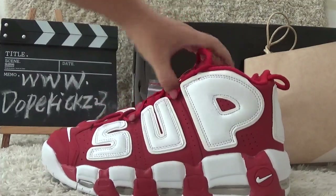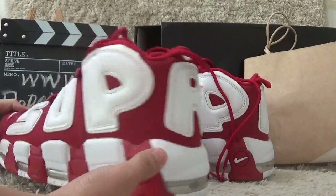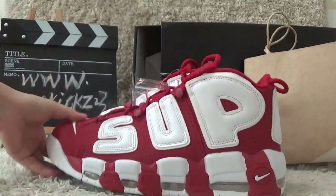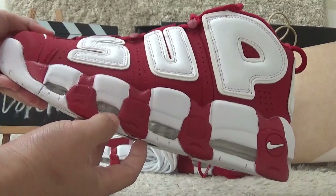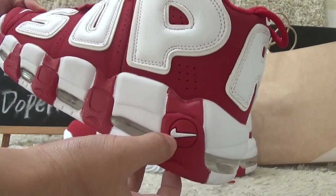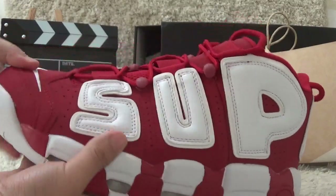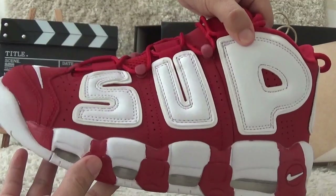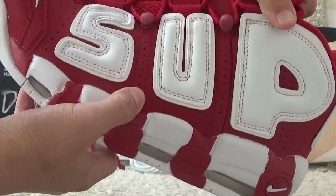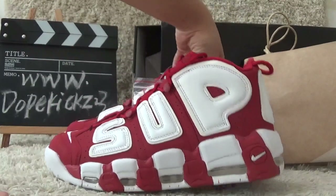For the outside, we can also find the sign of the SUP Air around the shoes. Here we can find the real Nike Air inside and with the Nike logo beside it. For the designs, we can also find the Lines Coswell and the designs are so fine. Here is the original quality for the shoes.